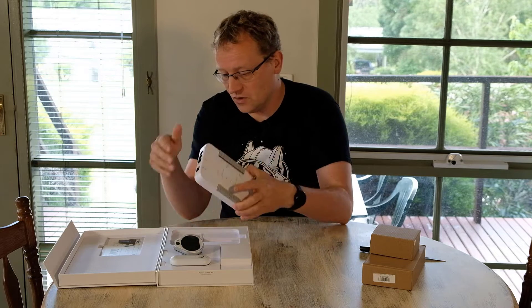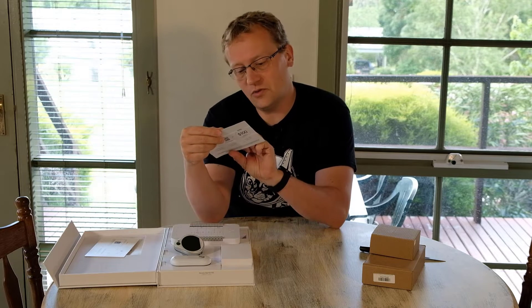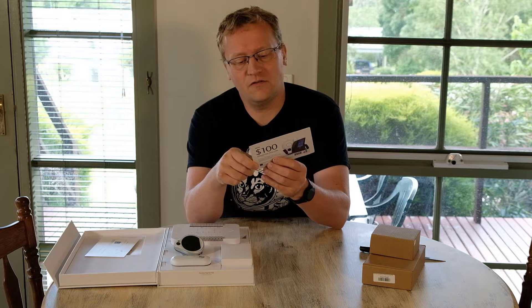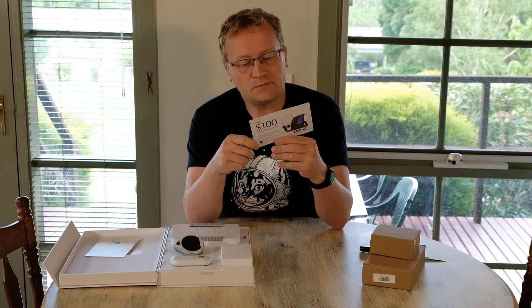I should mention — you can win $100 if you post a video like this before the end of 2020. It's the first thousand entries and it's open to residents of the 50 US states, which is not here because I'm in Australia. But I'll still submit it because it's kind of cool.